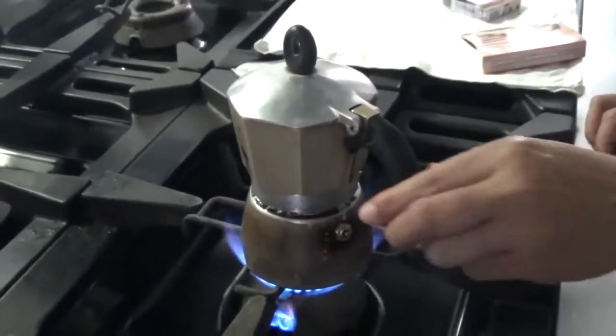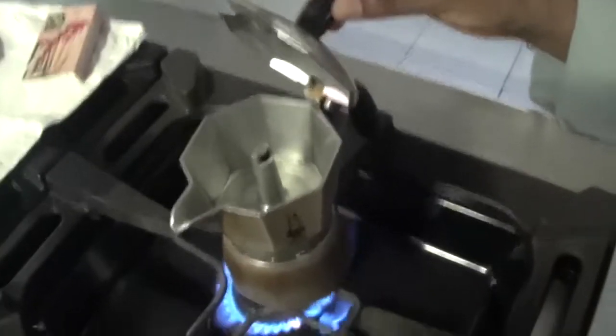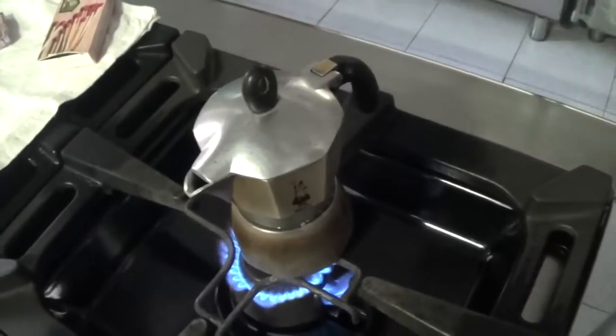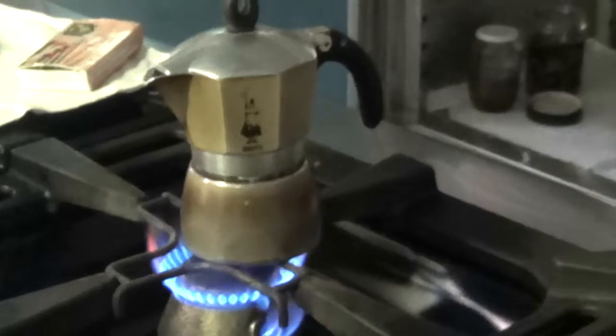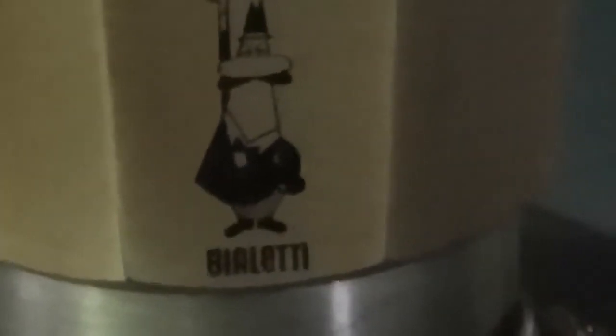With clean filters, this should not happen. The steam eventually reaches a high enough pressure to gradually force the surrounding boiling water up the funnel through the coffee powder and into the upper chamber where the coffee is collected.